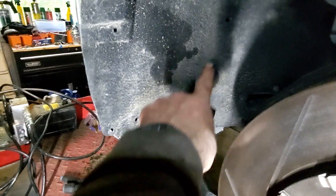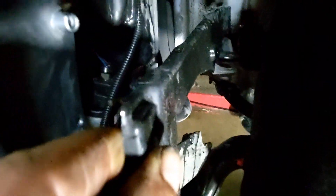To access them, remove all the little Torx T25 bolts, then pull the liner out forward. Here you have this bracket — it's a 10 millimeter here and another T25 on the side.